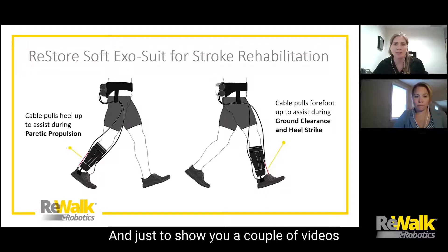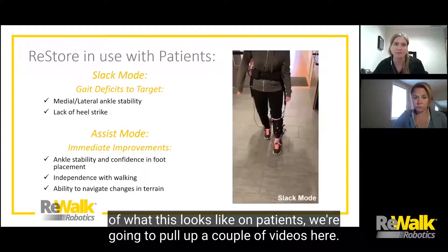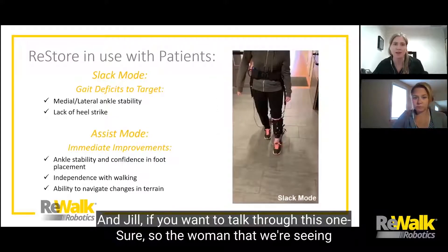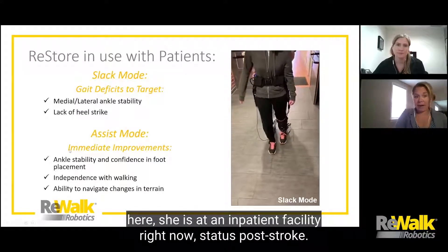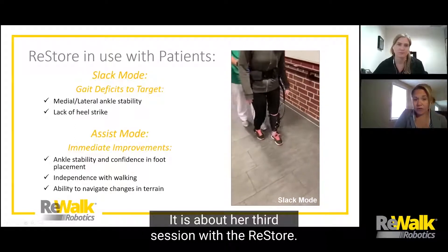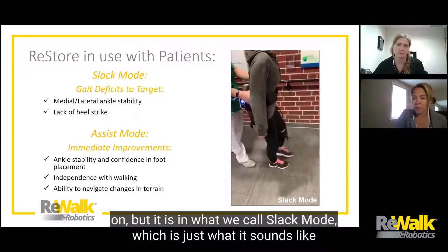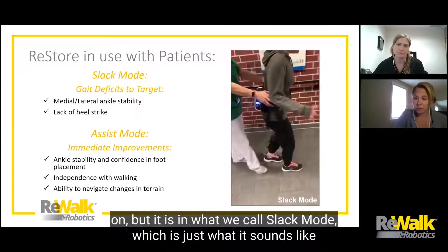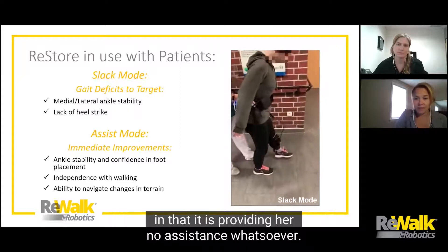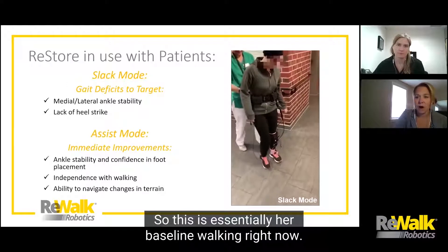We're going to show a couple of videos of what this looks like on patients. The first patient is at an inpatient facility, status post stroke — this is about her third session with the Restore. We see her here with the device on in what we call slack mode, which means it is providing her no assistance whatsoever. This is essentially her baseline walking.